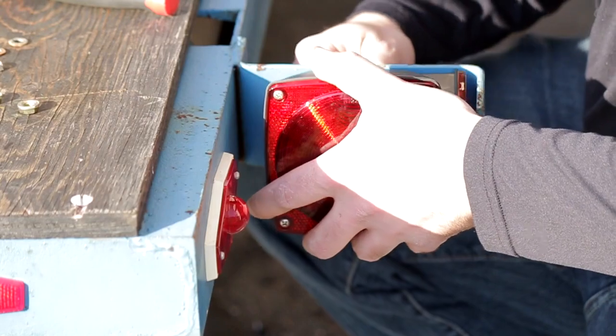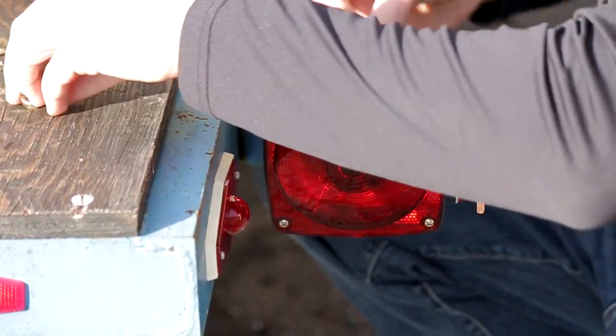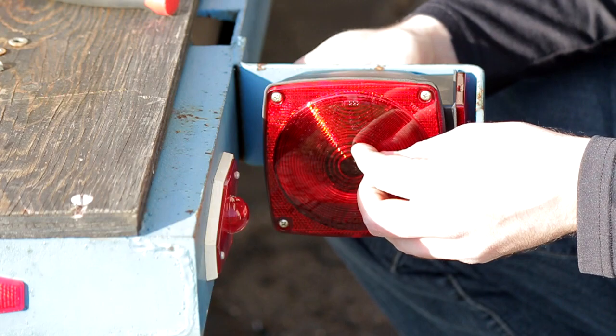On the passenger side it's pretty much exactly the same — you're just not using a trailer plate bracket. So everything else should be exactly the same.